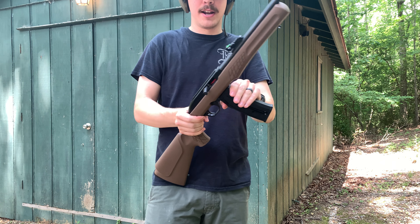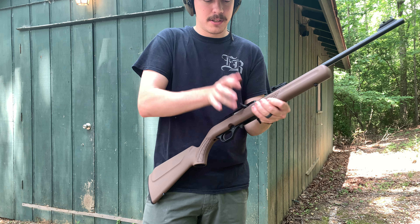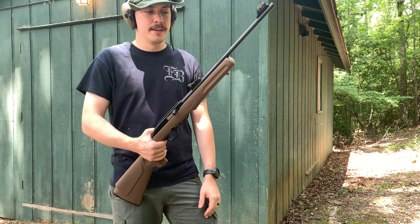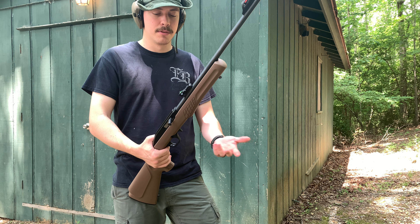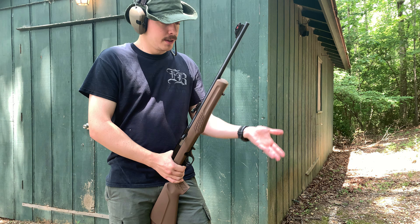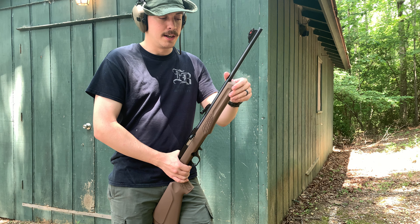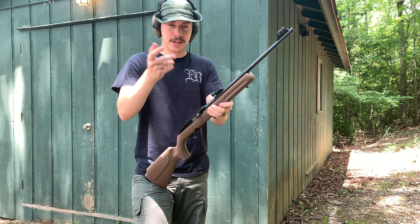Just like that — 25 rounds down the hatch, no problems. This is such a reliable rifle. All the kinks are worked out of it. With every first-gen gun they always have problems, but this rifle — going back to the 702 Plinkster — has been out for a long time and they've fixed a lot of problems, except for those junk 25-round mags. Once you load them and shoot, it works — I don't understand it, but it does.